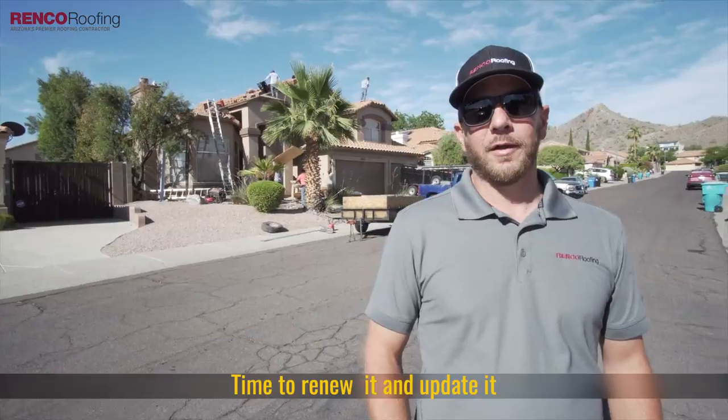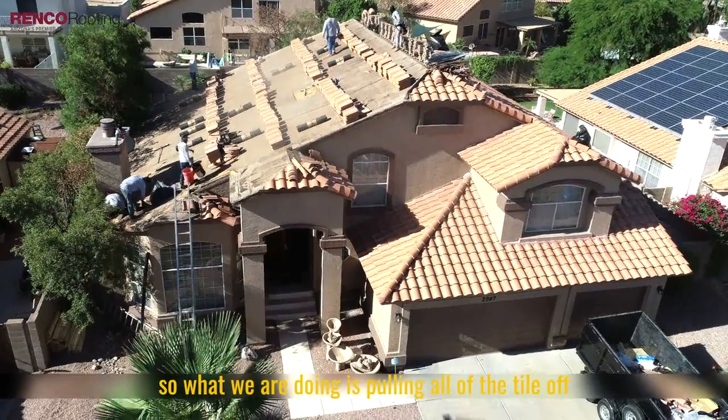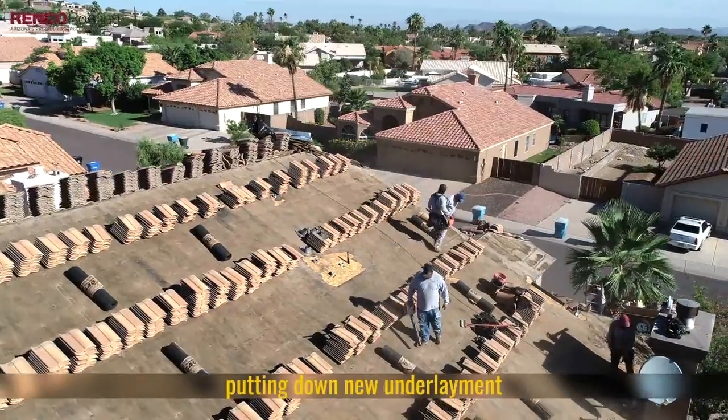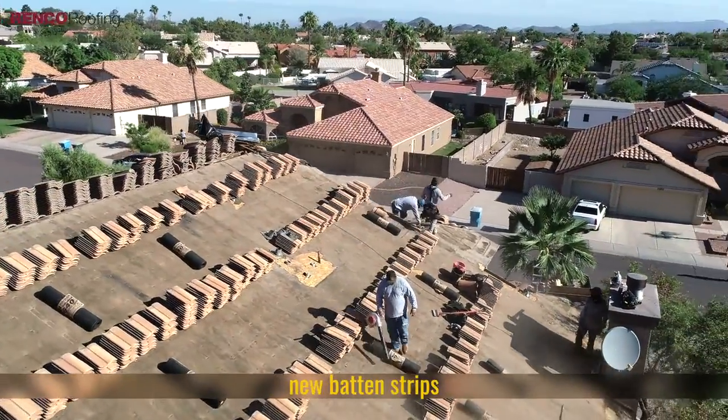Time to renew it and update it. What we're doing is pulling all the tile off, cleaning the underlayment, putting down new underlayment with new batten strips, and then we're going to reset the tile.